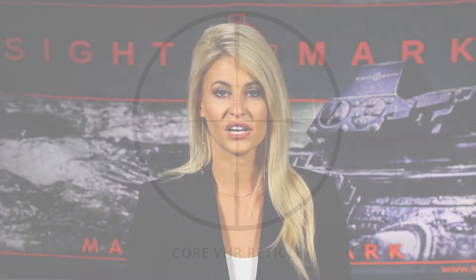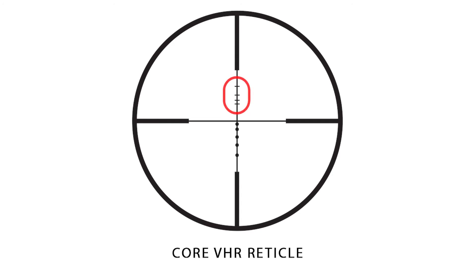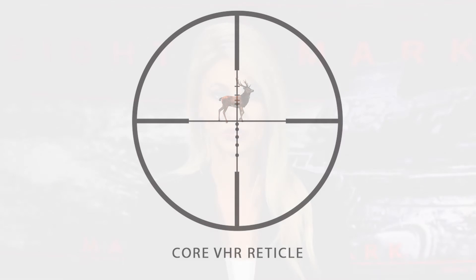For example, the VHR reticle is designed with a series of brackets on the vertical crosshair. The distance between the horizontal crosshair and the bracket represents the shoulder height of a white-tailed deer. Therefore, matching the deer's shoulder height to the bracket determines its range.